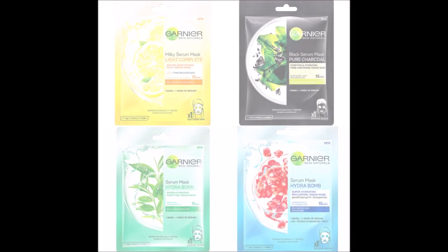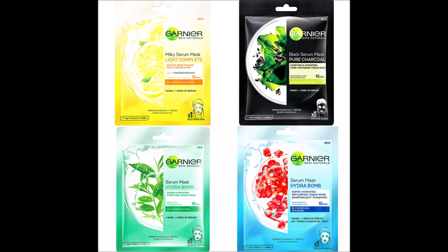Garnier has several variants in this range: Hydra Bomb Green, Hydra Bomb Blue (which I used in this video), Charcoal for detoxifying, and Light Complete for super brightening. You can choose whichever suits your skin concern. I really hope this video was helpful — thank you so much for watching!